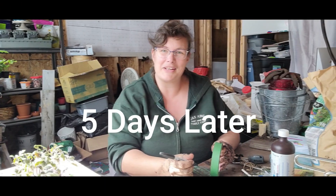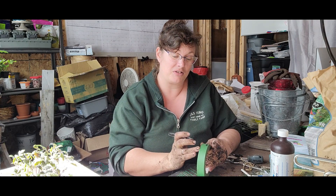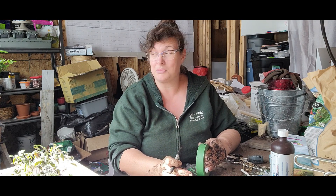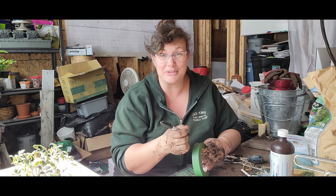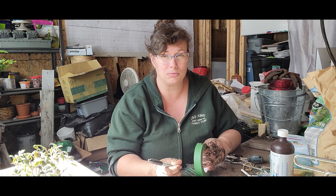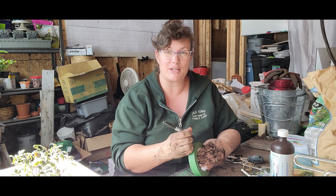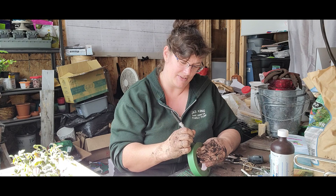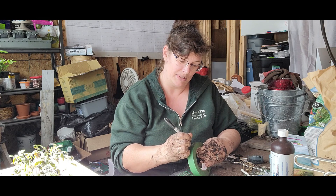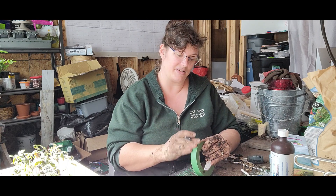Hi everyone, it's J and S King Family Farm. Welcome to the growing room in my basement. I am slowly potting up some pepper plants today. We had a round of the stomach flu this week so everybody's been down and it's not been fun — I was the last one to get it. So after I was done cleaning up after everybody else it was my turn, so I'm just getting going again trying to catch up.